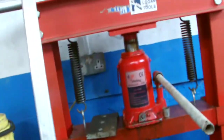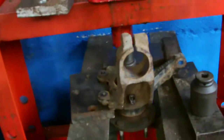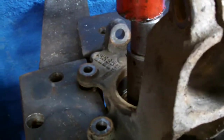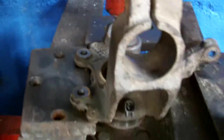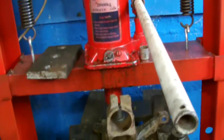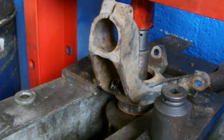So we just put her back in our press here and it's ready for pressing out now. Just set her up in the press like so and press it out — there you have it.